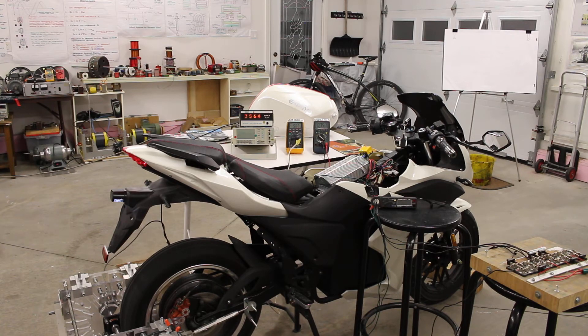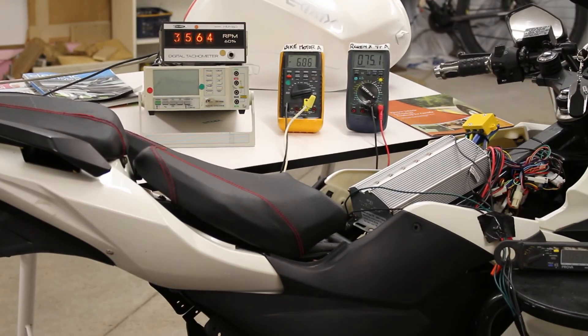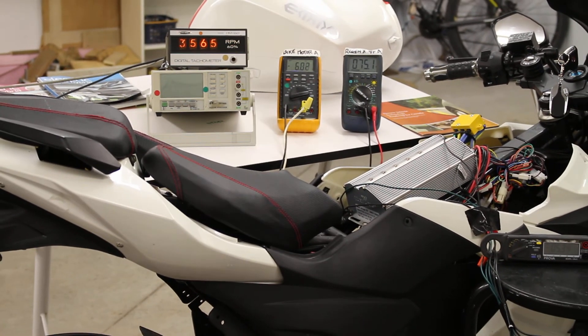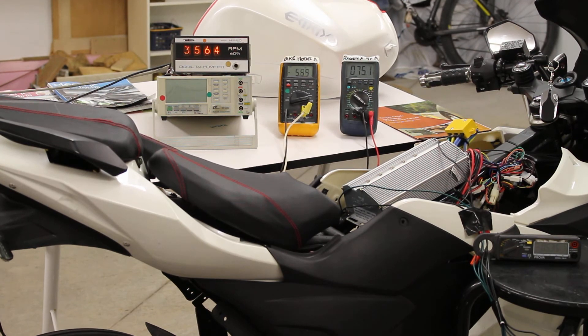So as you can see, the battery voltage on the e-bike is not changing. With the RegenX generator in an electric vehicle, the battery voltage will not go down.